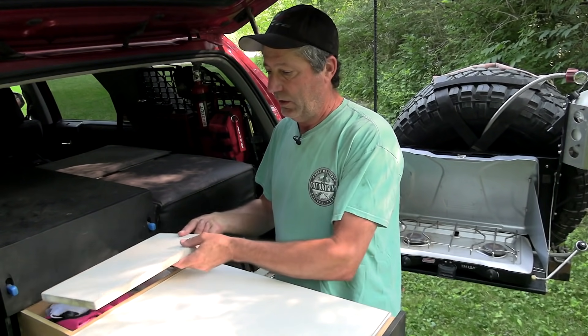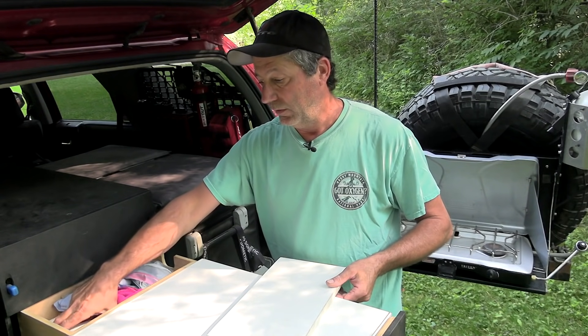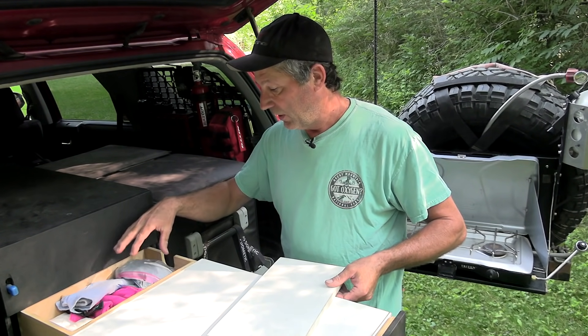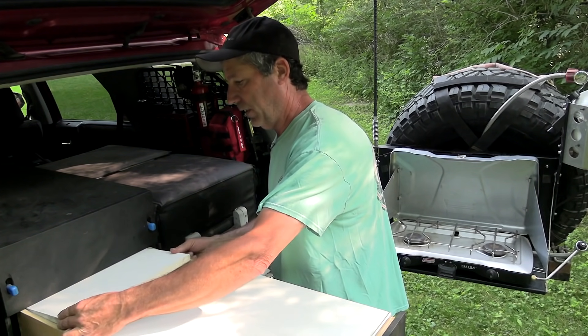Back in here underneath this cutting board is all our cleaning supplies and some extra toilet paper. This has all our soaps, rags, garbage bags, zip locks, all that good stuff.